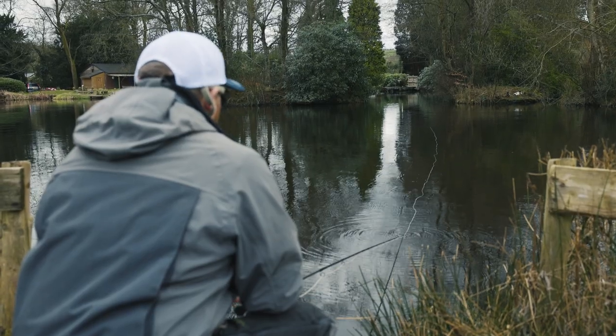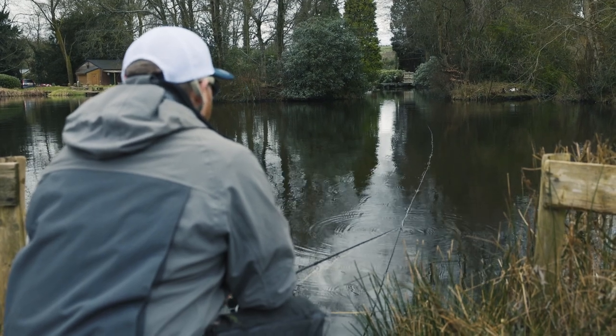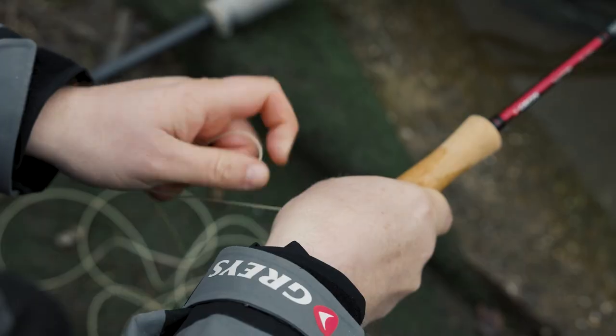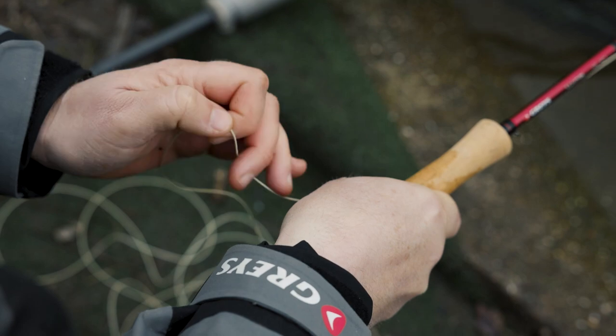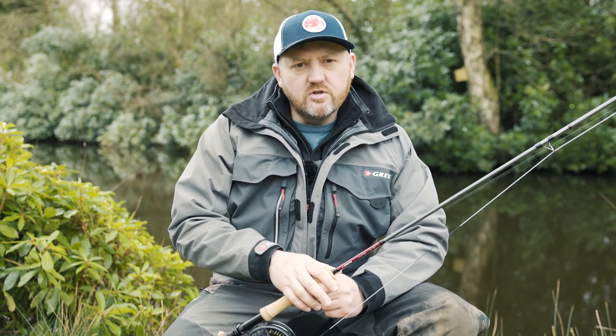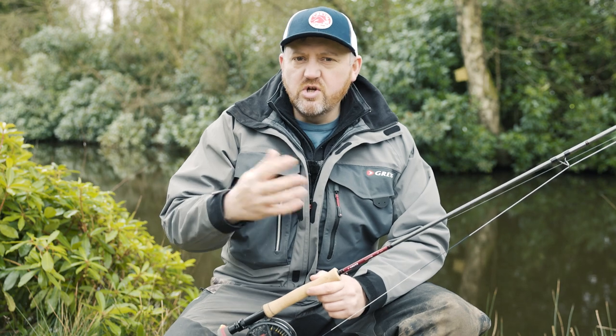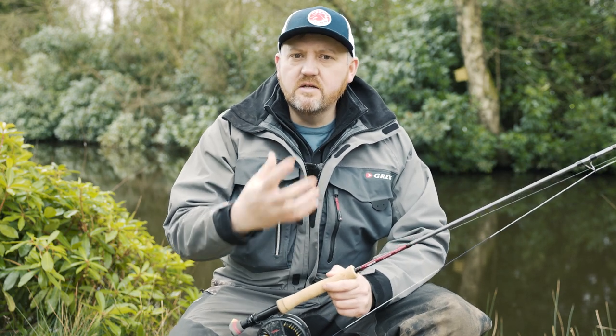Now with a normal washing line setup, basically you're going to use either a full floating line or in some cases a midge tip. You're going to have a buoyant fly on the point like a fab, a booby, or a foam daddy. And then on the droppers typically you're going to have an unweighted dalbark, buzzer, herzier, cruncher, some kind of nymph pattern.